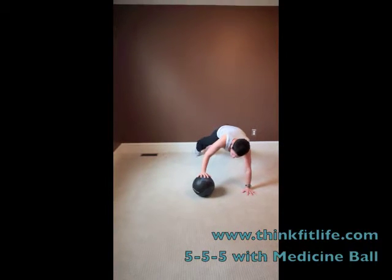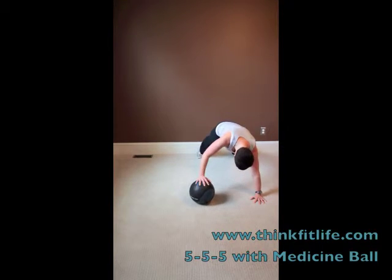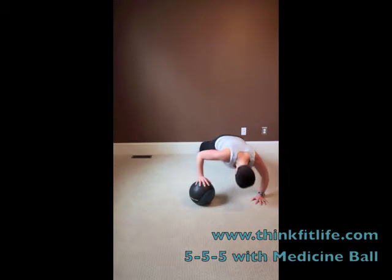Ball's going to stay where it is. I'm moving to the side for my last five. One, two, three, four, and five.